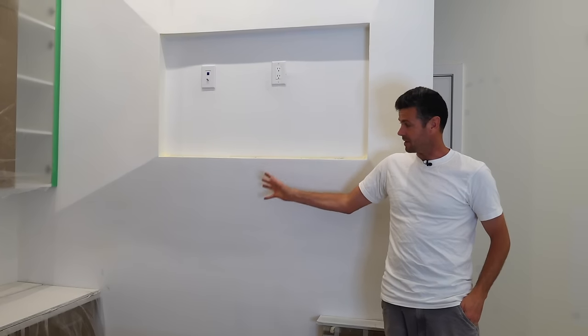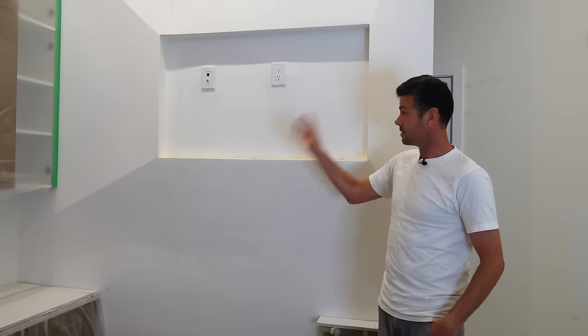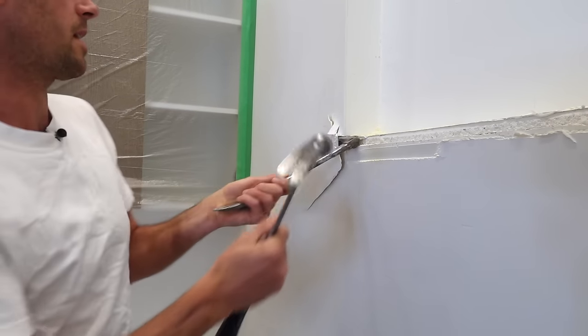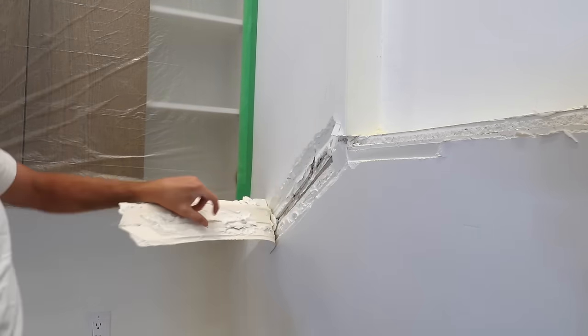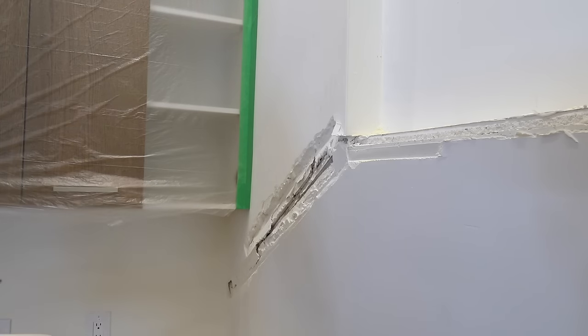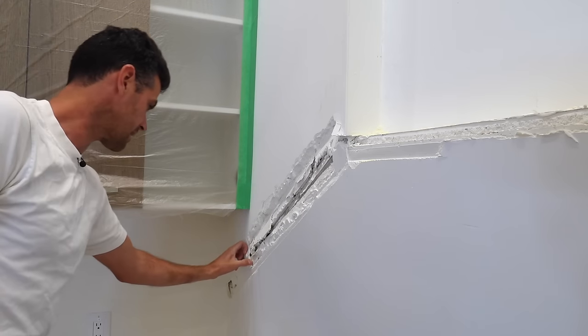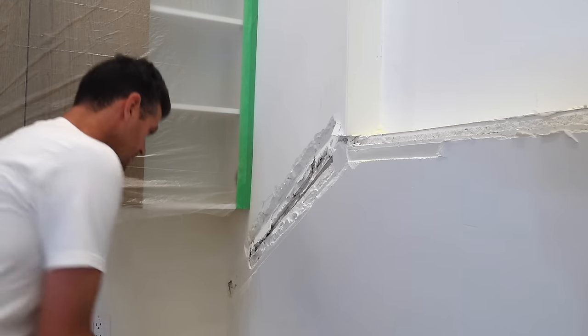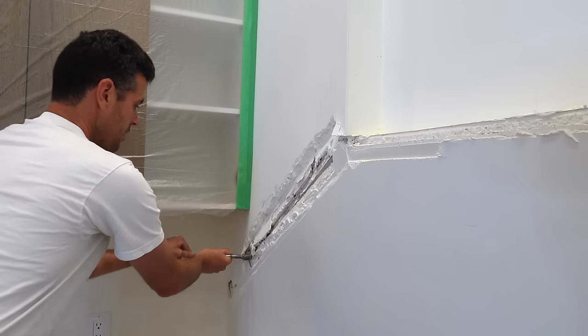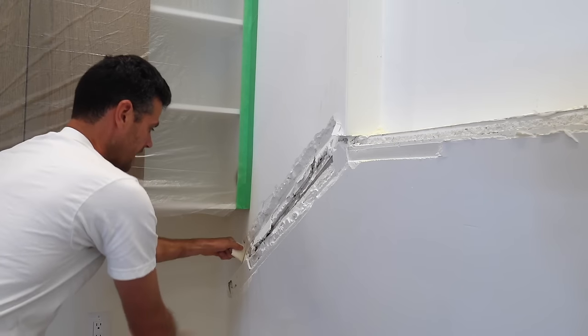Same thing here — that line just doesn't actually go to the corner. Fixing the pimple is going to be pretty labor intense, and the first thing I'm going to do is rip off all of the corner beads. I know some of you are thinking, with how much work this is going to be, wouldn't it be easier to just rip off the board? Most of the time I don't think that's the case, but in this case I'd say it's about 50-50.